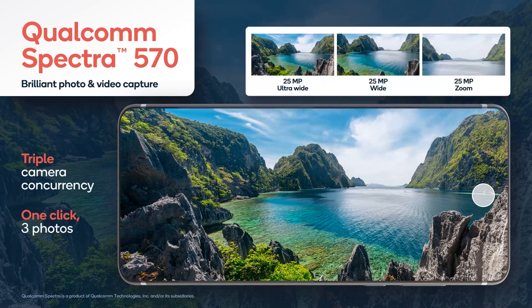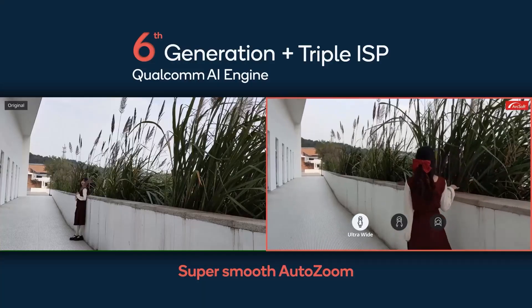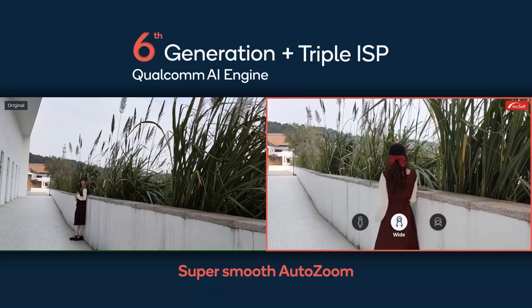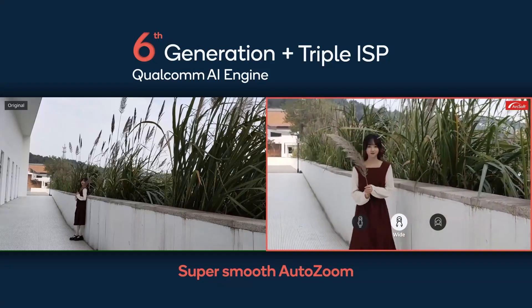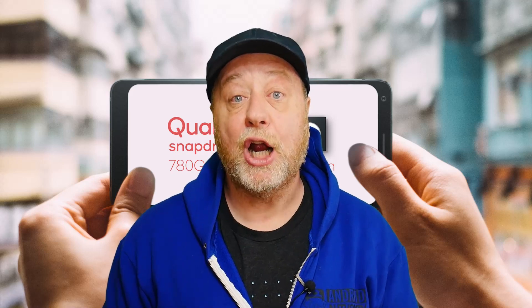On top of all that, you've got 5G connectivity, Bluetooth 5.2, Wi-Fi 6, Wi-Fi 6E, and a triple ISP. That means you can take three photos simultaneously using three different camera sensors, and the chip can record all three. There's also clever technology for zooming, where it uses three different optical sensors and switches between them as the subject moves further away or closer. It can record 4K video with processing going on simultaneously — including HDR processing and even portrait mode bokeh processing while recording 4K.